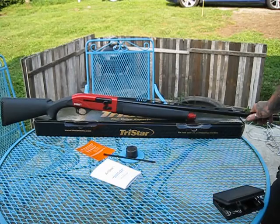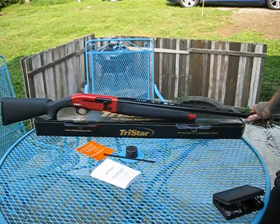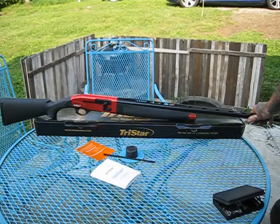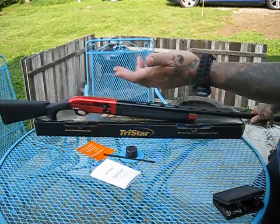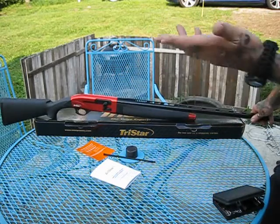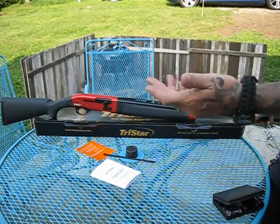I put about 25 one-ounce slugs through it this morning and around 50 rounds of target loads, and my shoulder is amazing. The company that actually makes this is called Arms, a Turkish company — it's a division of SARS Lamar, if you've ever heard of those firearms. So this is a TriStar made by SARS Lamar.